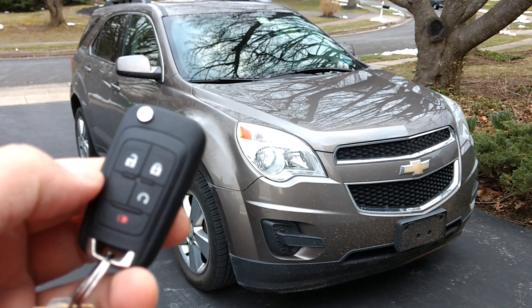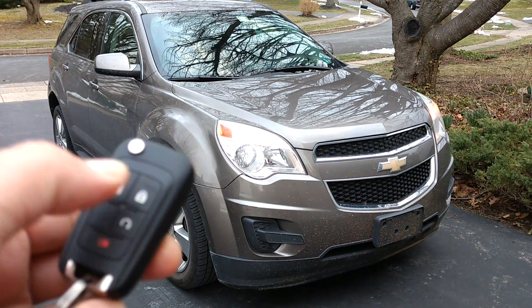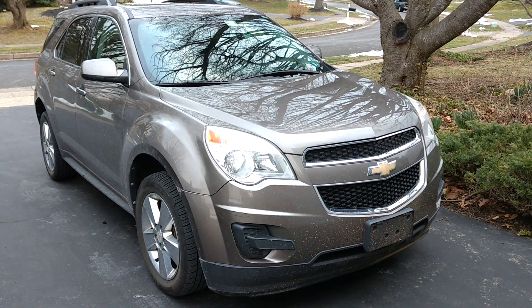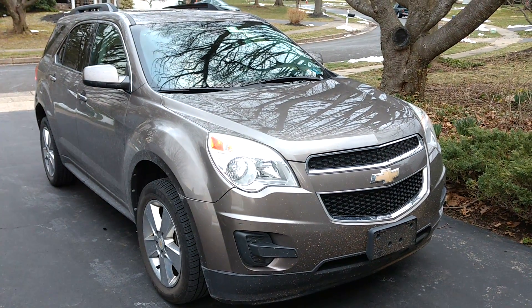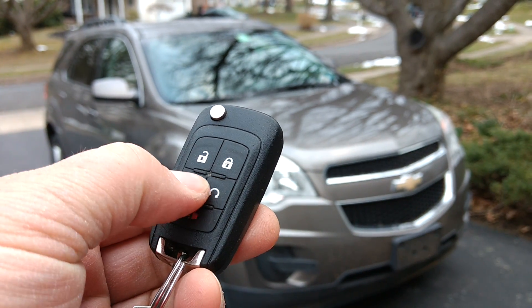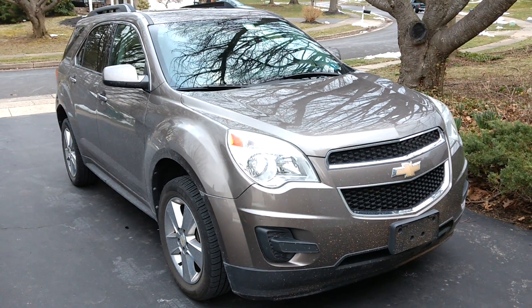In order to use the remote start feature, the first thing you have to do is lock the doors, and then you press and hold the remote start button and the car will start. Now if you want to shut it back off, all you have to do is press and hold that remote start button again and then the engine shuts back off.